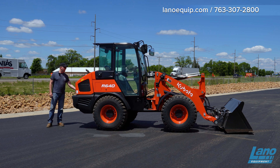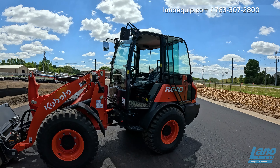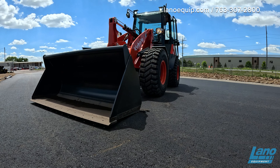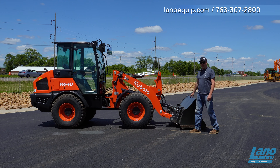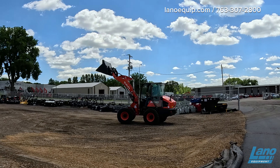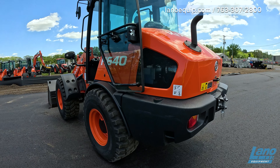Going towards the rear — this is the Kubota R640, a 64 horsepower machine. There is no DEF, but it will have a DPF. Curb weight is about 12,000 pounds, and overall length front to rear is 18 feet. Straight tipping load is right around 7,800 pounds, and with the machine turned to the side, lift capacity is about 6,900 pounds. Maximum height to hinge point is 10 feet 3 inches.